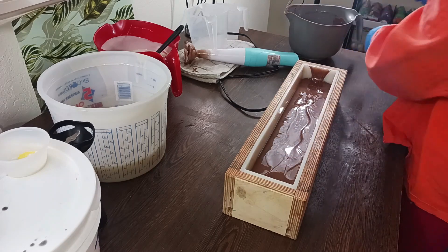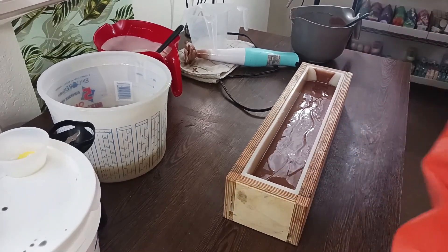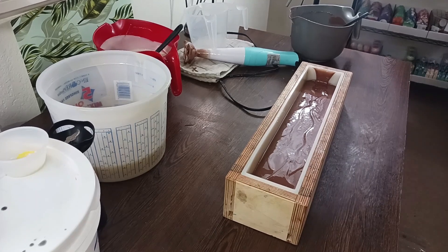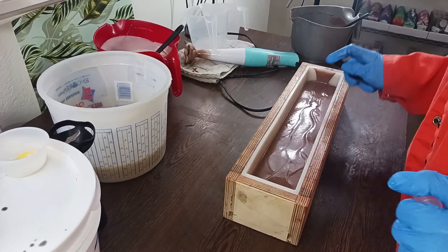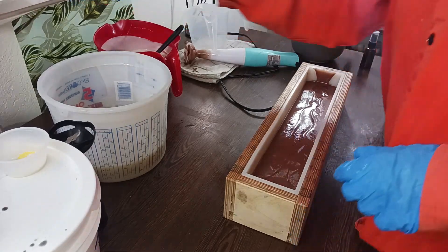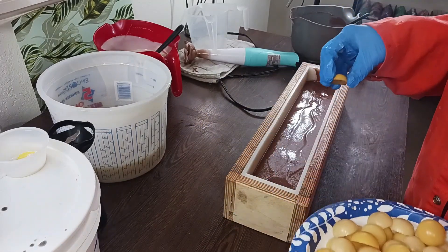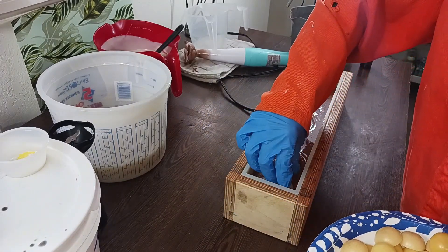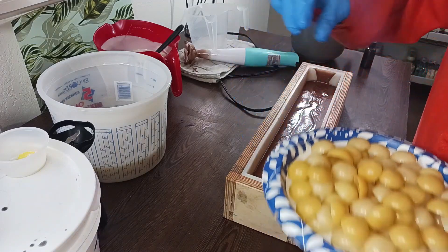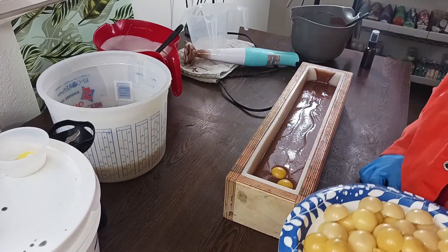I'm gonna put that right there and tap it down. My house is cold once again — it is forever cold here. These are supposed to be vanilla wafers, and while they don't necessarily look perfect, I think they are pretty cute. Some of these are not super good though.